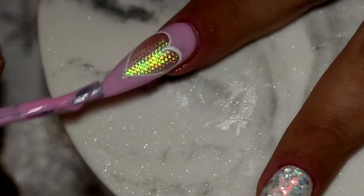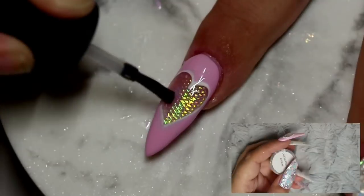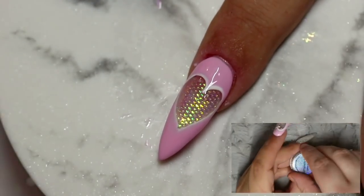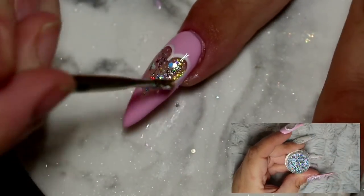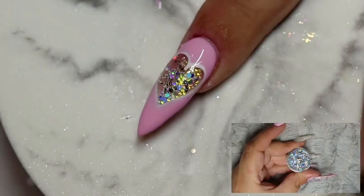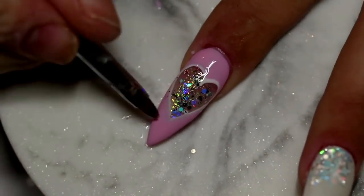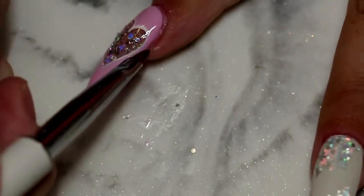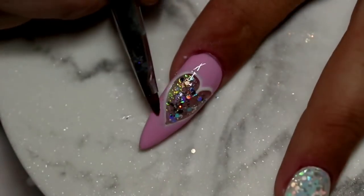When I'm happy with the opacity of that pink gel I fully cure the nail. Now I'm going in with some base coat onto the middle of that heart, then going in with some Winter Wonderland — the same glitter we used on the rest of the nails — popping a tiny little amount into the middle and using my gel brush to clean up around the edges and any glitter that got onto the pink part. Then I place a snowflake right into the middle of that heart and fully cure the nail.